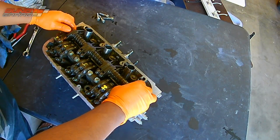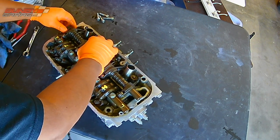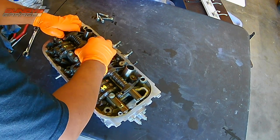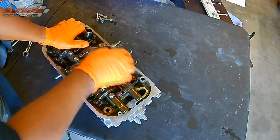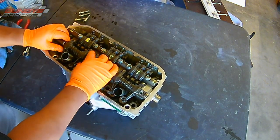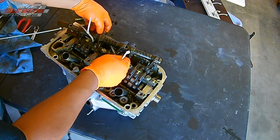Now I'm putting on the exhaust side. This side is a little bit more tricky due to the fact that it has springs in between each arm. To combat this, I actually get some zip ties and zip tie the arms. The rocker arms are divided by springs that are on the rod, and to keep the arms together, I just use zip ties and force them together so it makes it a little bit easier to seat them down correctly. Just like on the intake side, the exhaust side has guide pins that only allow it to go in one way.